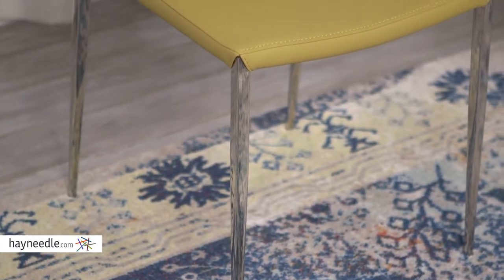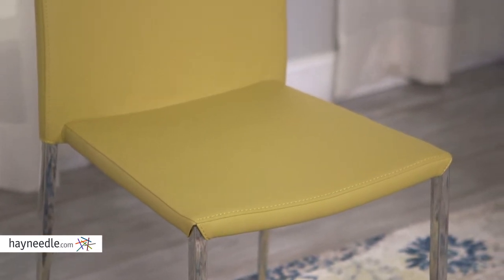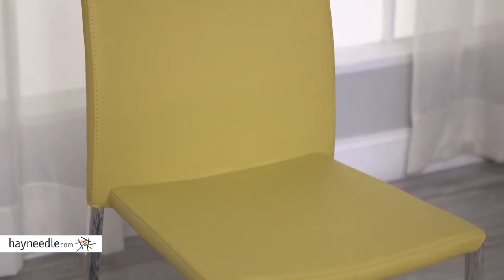Hi, I'm Mark with Hayneedle. Add comfort to your dining space while adding a chic and modern accent with the Diana Dining Chair. Rooted in a European design, this chair's base and exposed legs are made from a highly durable metal. It's then expertly upholstered in a leatherette material in an elegant and rich gold saffron color.